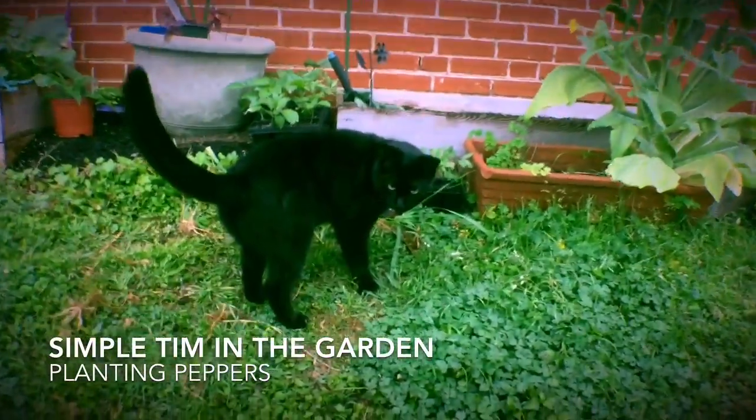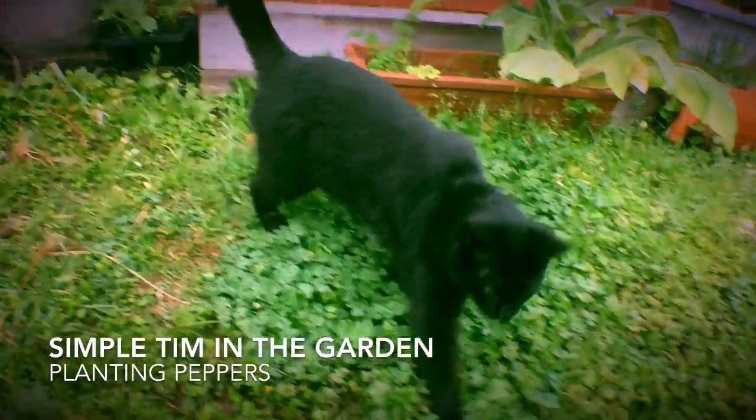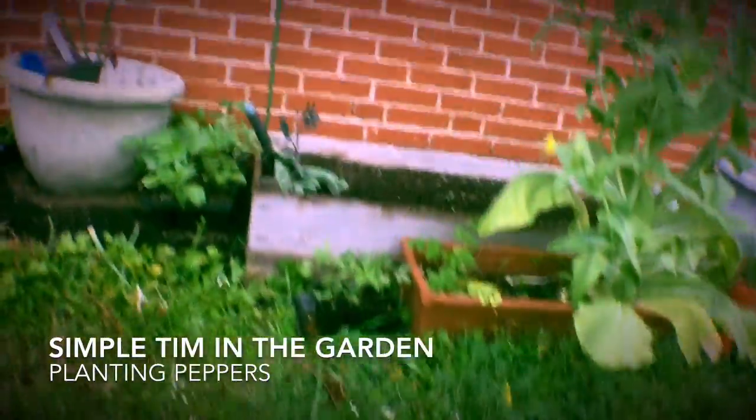What do you think, kitty? You ready to help me plant some peppers? You want to plant some peppers? No, where are you going? No peppers.